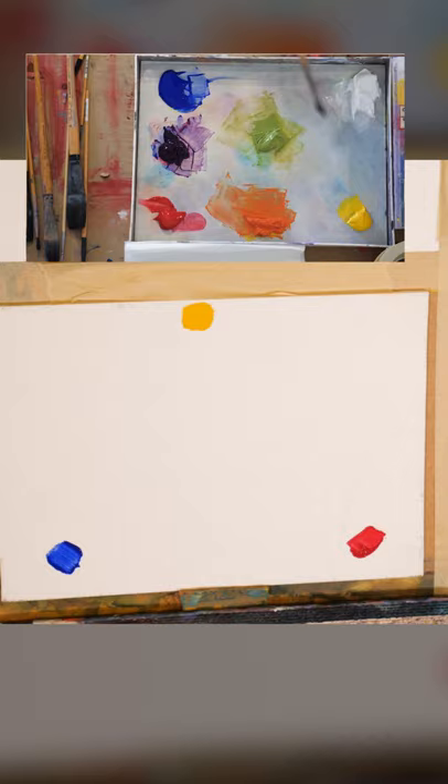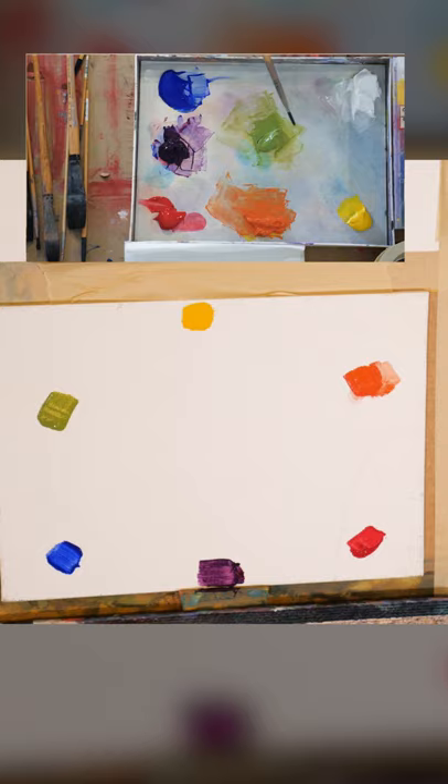Here's a fun color mixing exercise to try out. Take a blue, red, and yellow and place them on your canvas like this. Then mix those colors together and place the mixed colors in the corresponding places. Then mix those colors together and keep mixing until you've covered your entire canvas in new mixed colors.